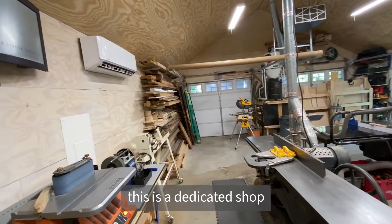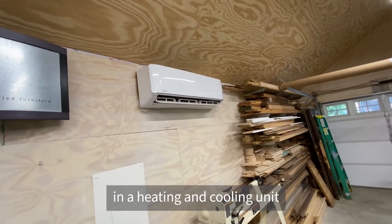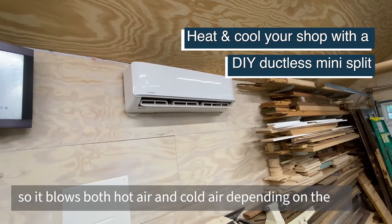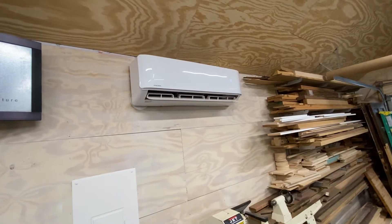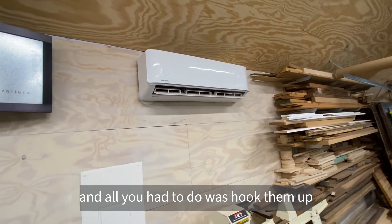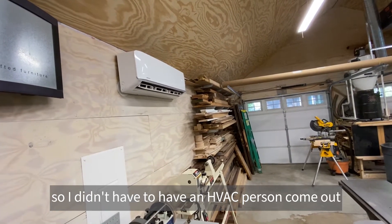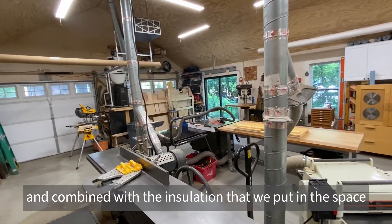I do have heat and air conditioning. This is a dedicated shop, so we made the decision to invest in a heating and cooling unit. I found this online — I bought it through Home Depot. It's called a mini-split or a ductless unit, so it blows both hot and cold air depending on the season. It was a DIY kit, so the lines were pre-charged with the coolant and all you had to do is hook them up, run the connection lines outside, and hook it to the compressor unit on the outside — so I didn't have to have an HVAC person come out.